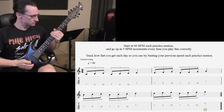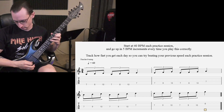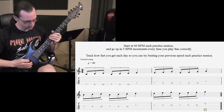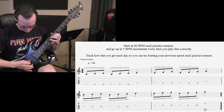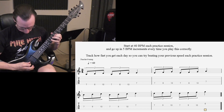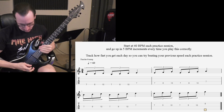Let's demonstrate the triplet version first. [Plays at 120 BPM] Hit that last note with your index finger — it'll allow you to start connecting more things. [Plays at 160, 200, then 240 BPM — plays cold straight out at 240.]